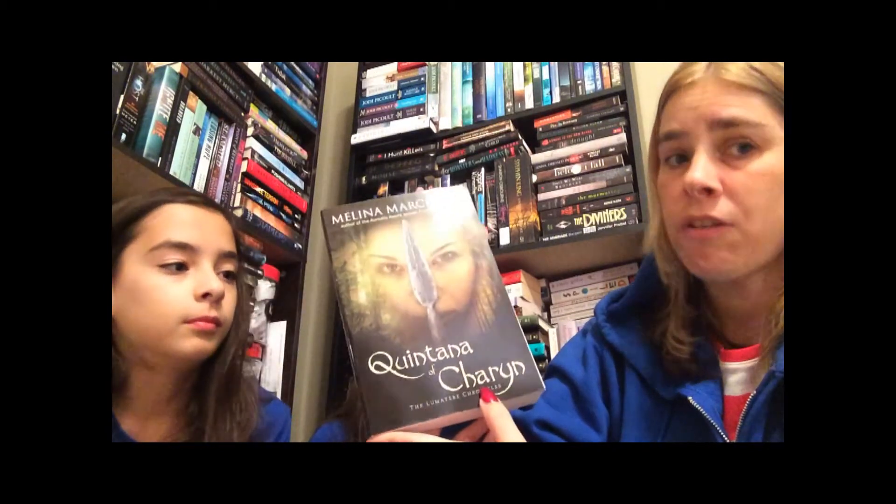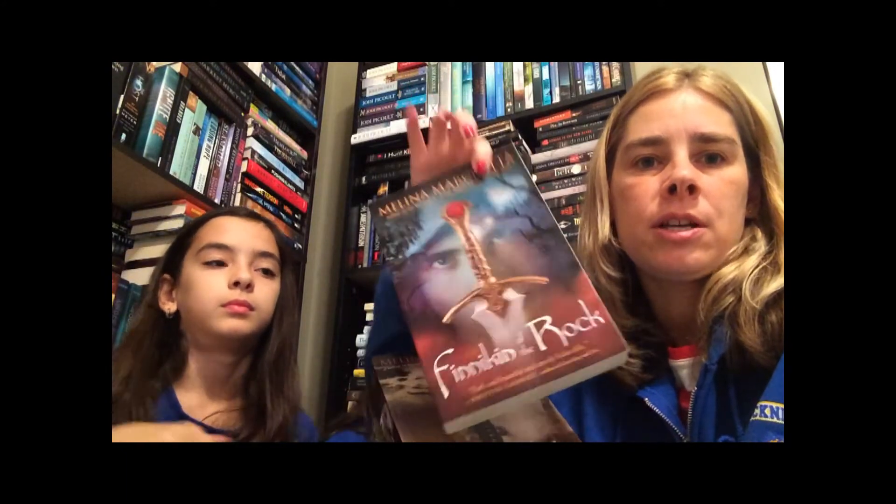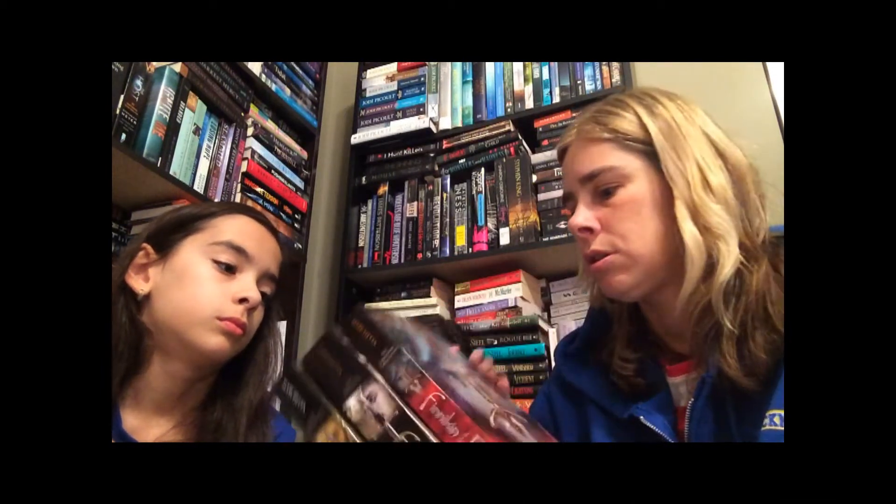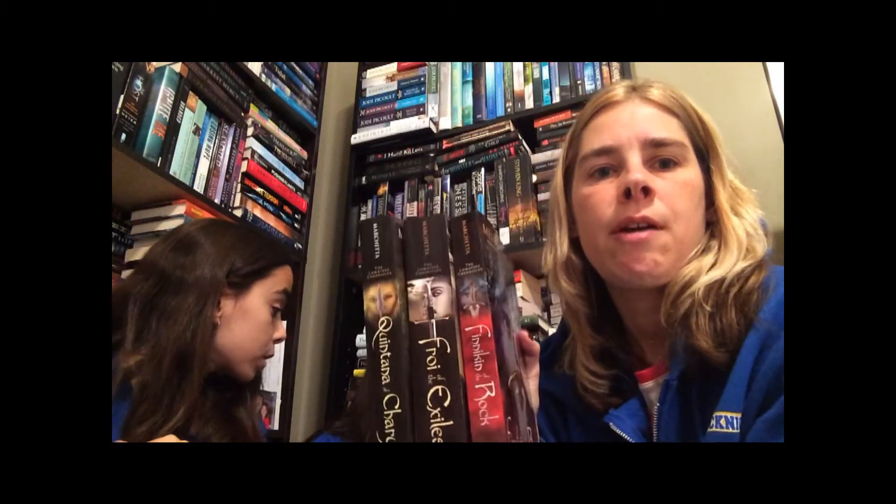Naomi opens up book three. I like this one the best because it's a girl. It's 'Quintana of Charyn' — this is book three. So I got book one, book two, and book three. Book one I got the other day from Amazon, and from Barnes and Noble I got the other two books that match. The covers are amazing. They're saying these books are outrageously awesome, so I'm hoping to marathon them. Marathon means read all three one after the other and keep reading until you finish the whole series.